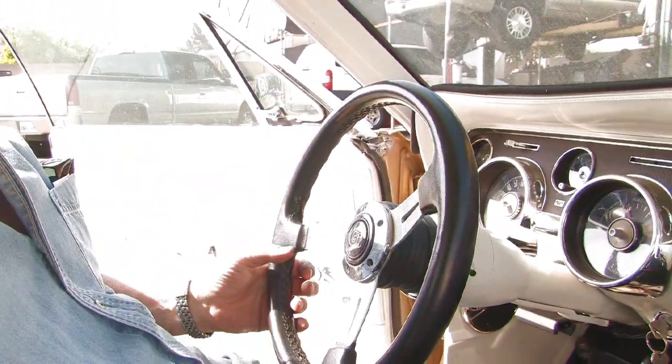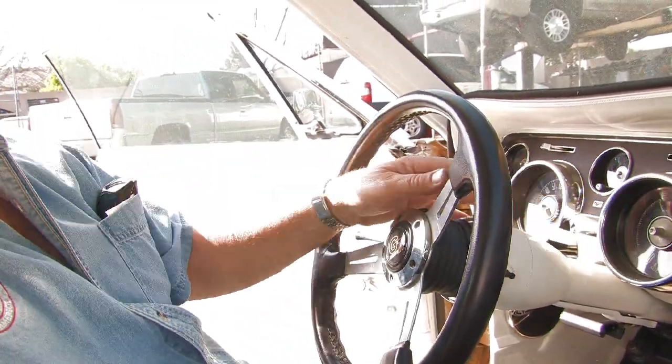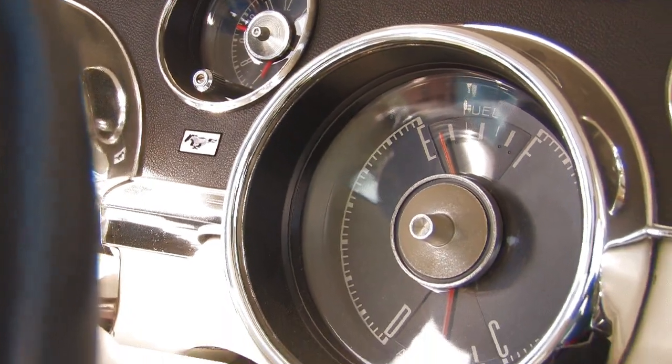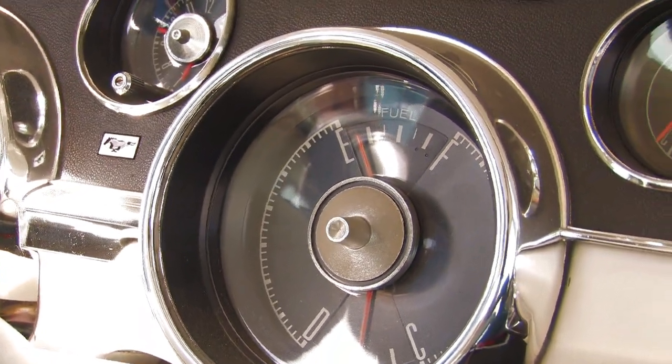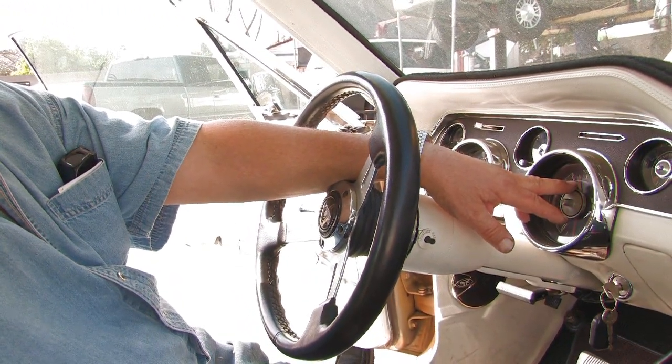Talking about fuel gauge issues — how to diagnose them and what the concern is. This is an older type of electrical fuel gauge that you'll find in many of the older vehicles. The newer ones use electronically actuated gauges, but this is the dash unit right here. And obviously the gauge doesn't read correctly.